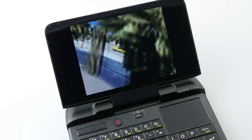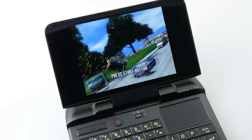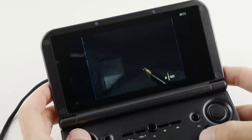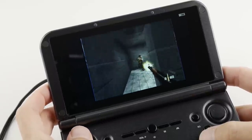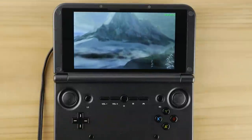I've already covered the GPD Micro PC on this channel, and I've been dying to finally review this device due to its recent price drop. So today, we're going to take an in-depth look at the GPD XD Plus to find out if this console is worthy of your time and money at the end of 2019.